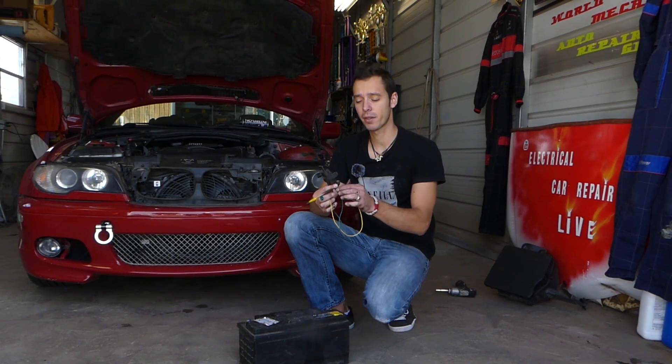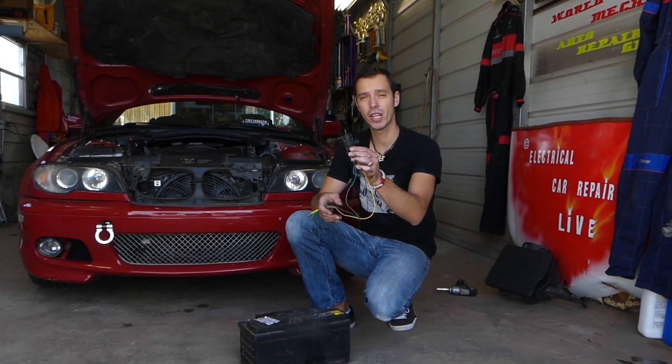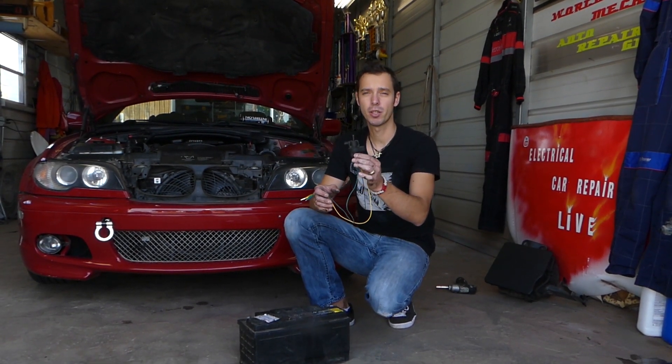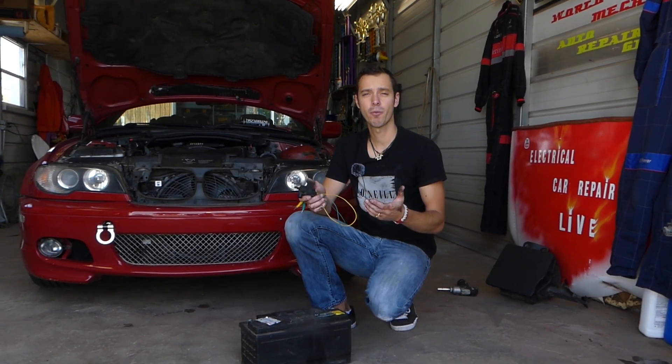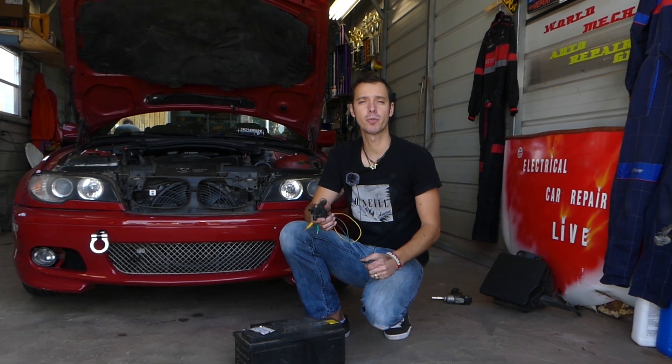That could be triggered by this purge valve, so stay with us and we'll show you how to test it — that way you don't have to buy one unless it's bad. It's a pretty simple procedure, not very complicated at all. We'll have more than 200 videos on this car, because our mission is to save you guys as much money as we can.